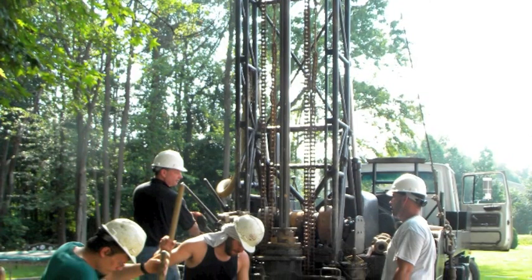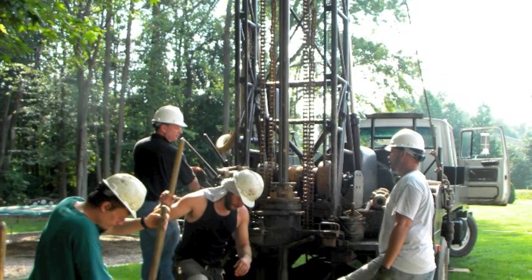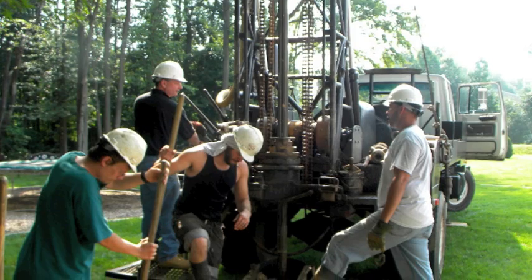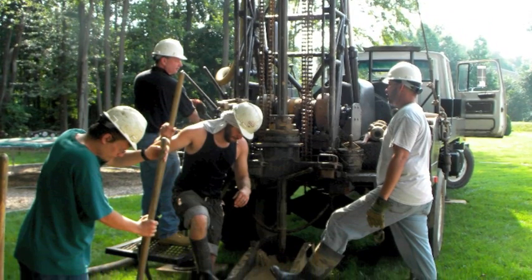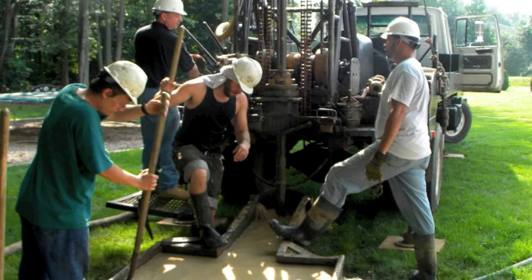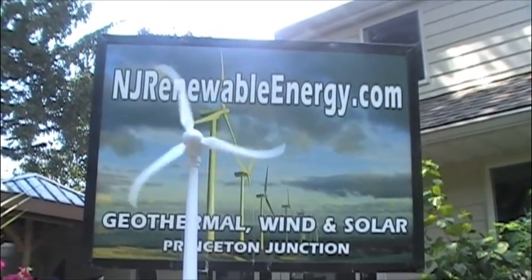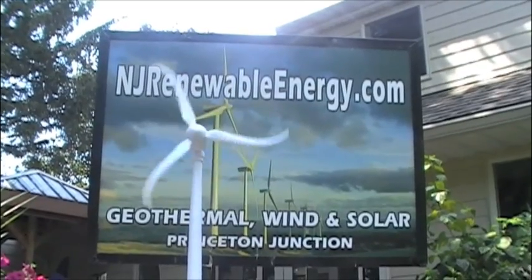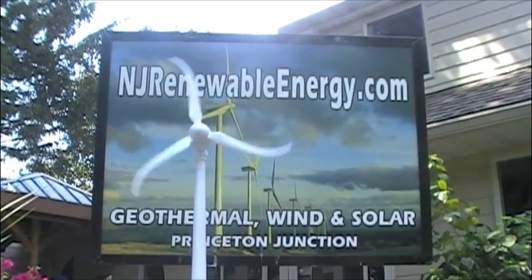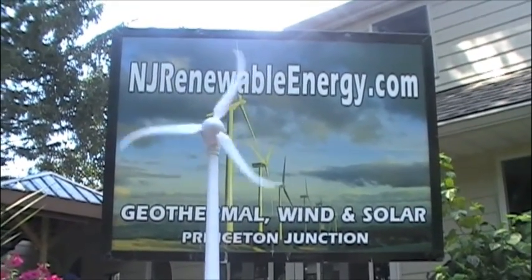Here is one other thing to consider: the manufacturer of Geoclip suggests that you can also consider reducing the system size with the added efficiency, and save money on material and installation costs. If you are familiar with soil conditions, this is definitely one option to consider. Thank you for watching the installation of a Geoclip. If you have any questions about renewable energy or sustainability, please contact me at njrenewableenergy.com. Thank you.